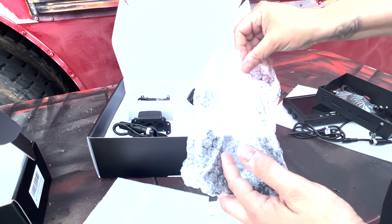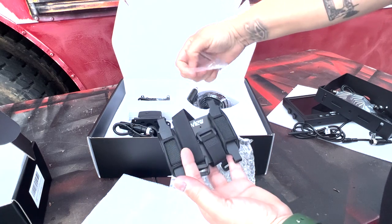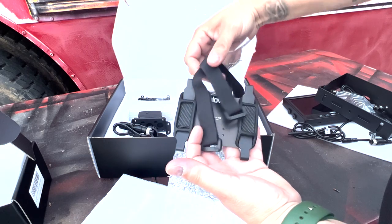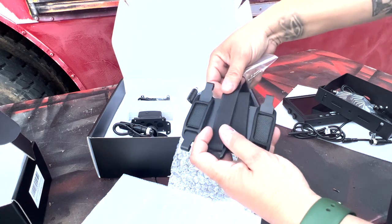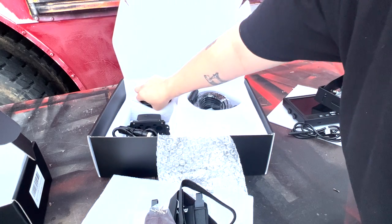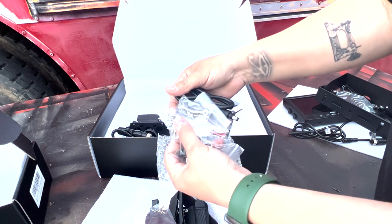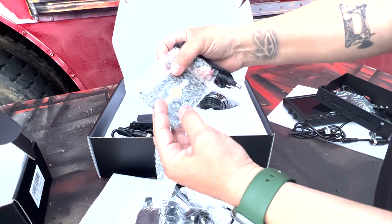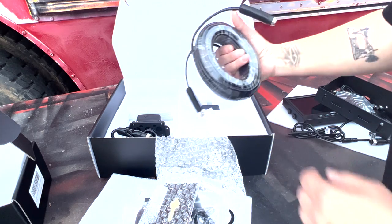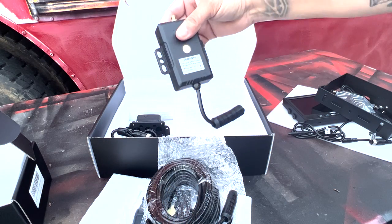Here are some accessories — also some type of mounting bracket that I'll have to look into. And then we have wires, nuts and bolts, sticky tape, and then a big long wire. I think this is a transmitter.